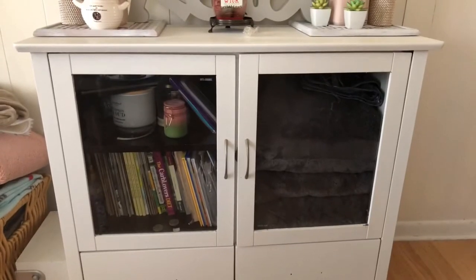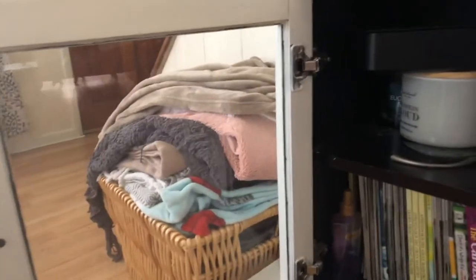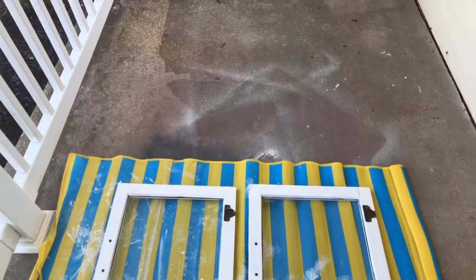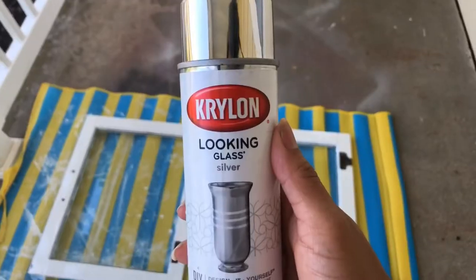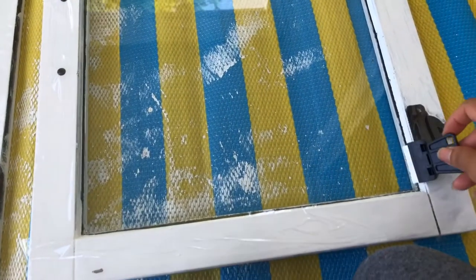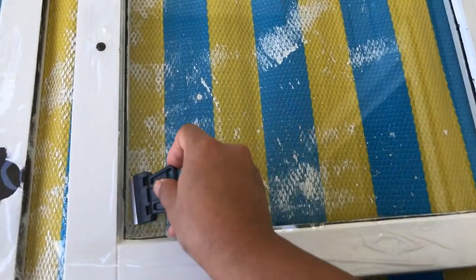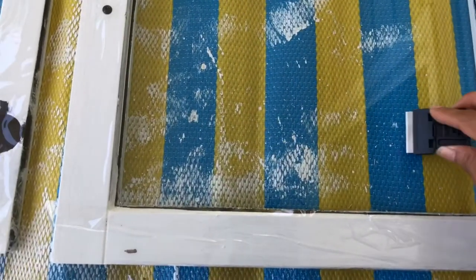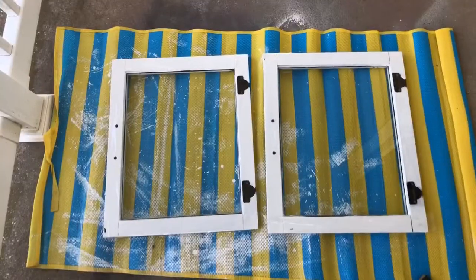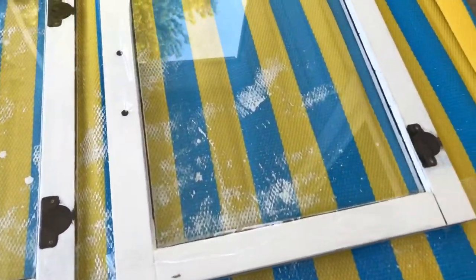Now it's time to make our tempered glass a mirror, so all we're going to do is remove our doors. I placed the two doors on a mat outside in a ventilated area. I'm going to prep my doors to put this Krylon Looking Glass spray over them. I'm going to use a mini scraper to remove any debris or anything that may show through when we have the mirror on the other side, then clean it with some glass cleaner and wipe it down with napkins — nice and clean. I also put some clear tape around the doors just to protect them from the spray paint.